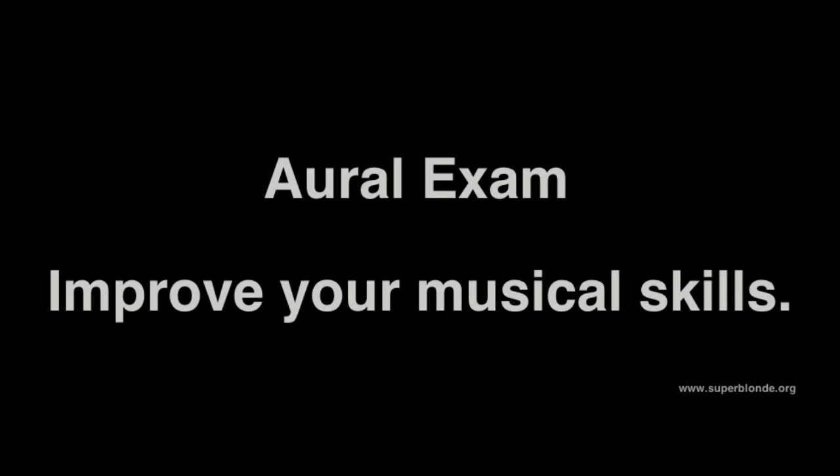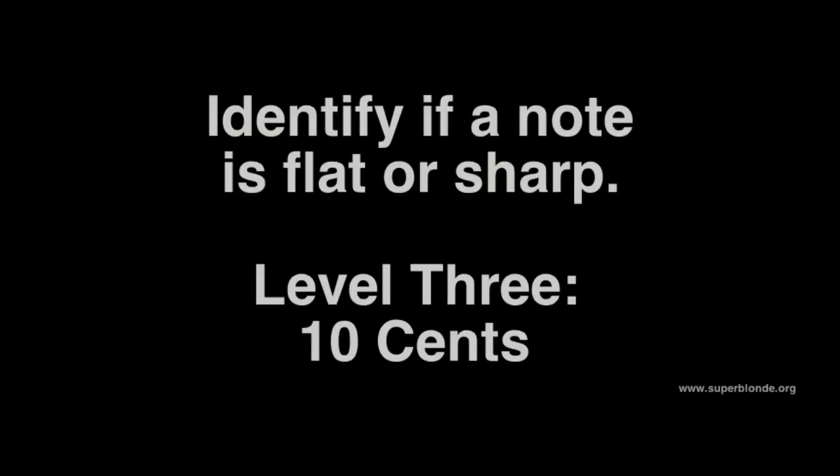This is an oral exam. Improve your musical skills. Identify if the note is flat or sharp.